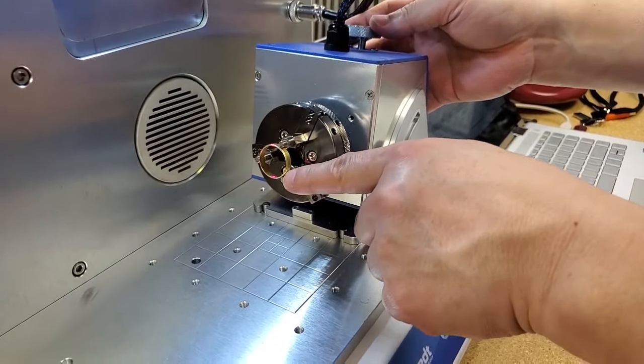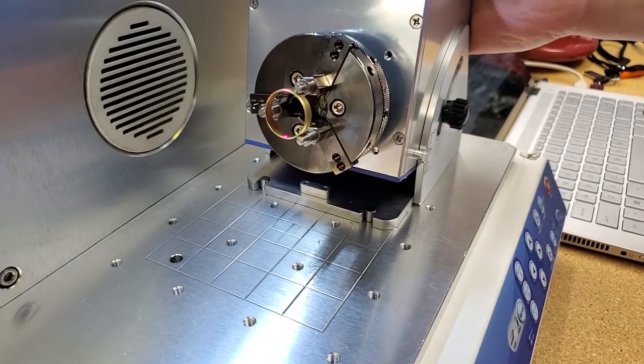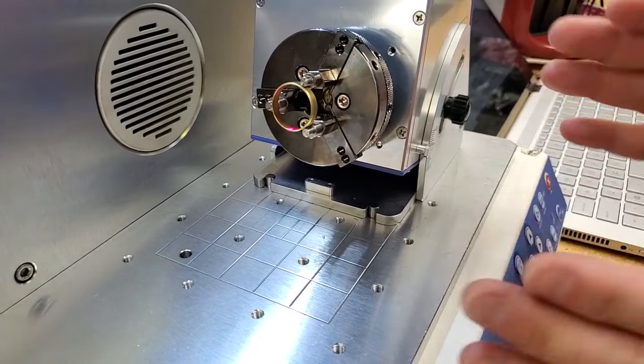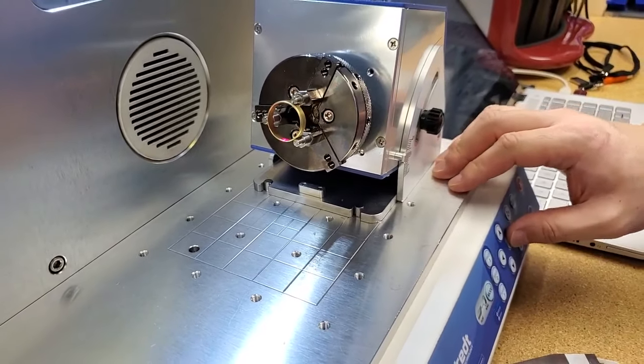The H is still a little bit off, so I'm going to raise it up until I see a clear H. That H is the center mark, so I'm going to move it to the right a little bit.